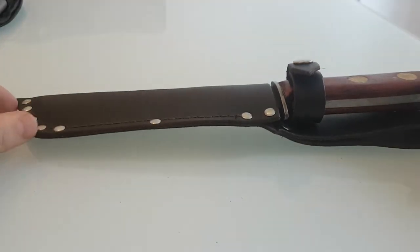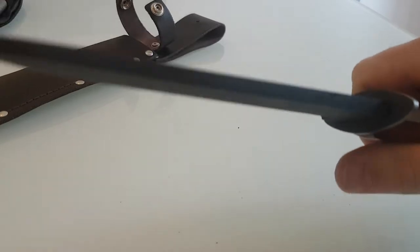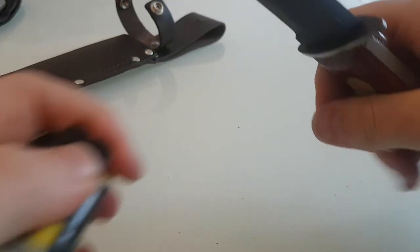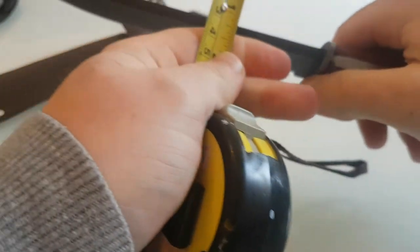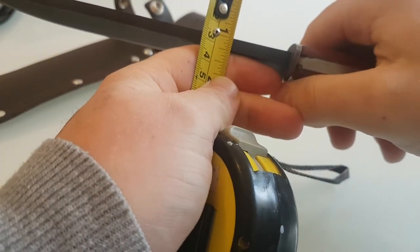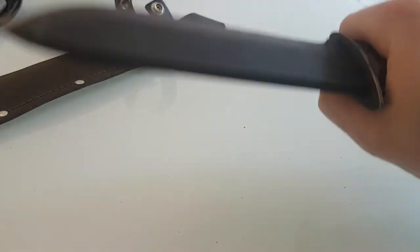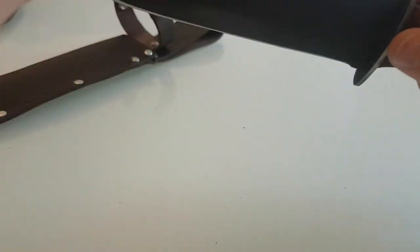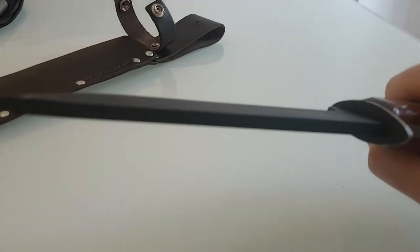I've got the Becker BK2 as well, which I also love and has a very good reputation. Now a point to mention with this knife is just how thick it is. It weighs around a pound. It is a proper manly knife — massive, and as you can see it is a quarter of an inch thick. This could be used for batoning with no problem whatsoever. It will batten through anything. It really is a tank of a knife.